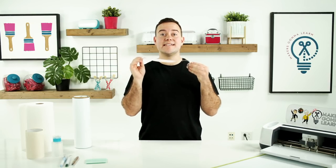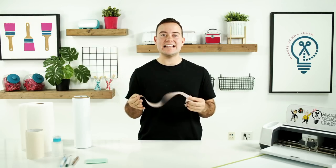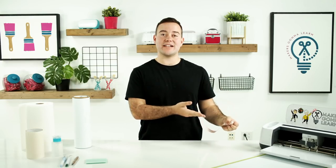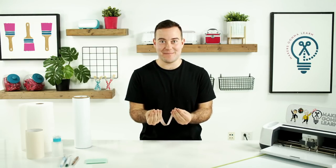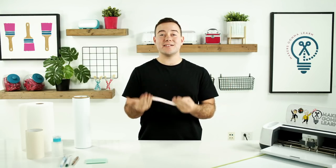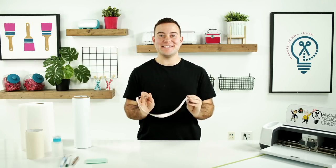The first thing you need to do is measure your car — whether you want to do the side of your car, a whole side window, anything like that. You just want to measure the working space you have to apply the decal. That's going to allow you to decide if you're going to be doing a larger-than-mat project, or if it will fit within a 12 by 12 or a 12 by 24 mat. Luckily for my back windshield, it's going to look fantastic using a 12 by 24 mat.